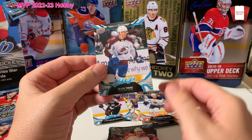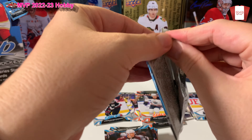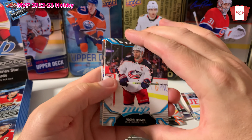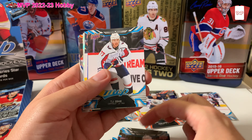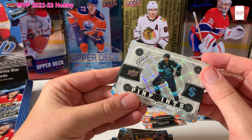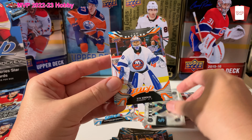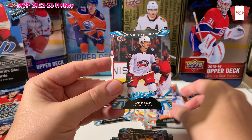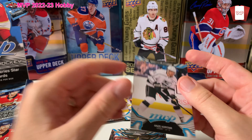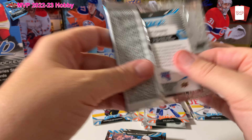Okay, we got a rookie card — I'm not even going to try to pronounce that name. Vladislav Kolyachonok? Okay. Devon Toews — the other half of Cale Makar. Boone Jenner, Oshie. Craig Smith. Oh, another one — Top Performer. Jordan Eberle, man. Do you remember his goal for Team Canada at the World Juniors? Amazing. Ilia Sorokin, Roslovicc, Finnegan, and Koepke.